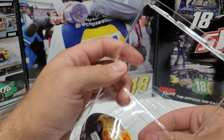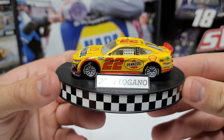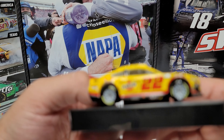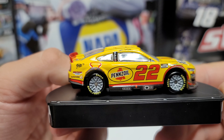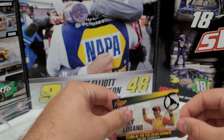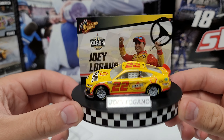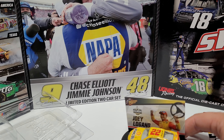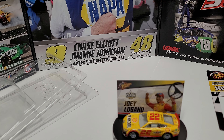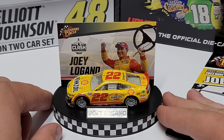It is a foldable and resealable box, just like the sprint cars. Here you can see the Joey Logano Clash win car. There's a little bit of script detail on the right front and right rear — tiny bits of detail but not much. The stand has a little slot in the back where you can put the card, slide it right down in, and that's what it looks like set up on a shelf. I really like the fact that they brought back this idea of a stand with the card mounted on it.